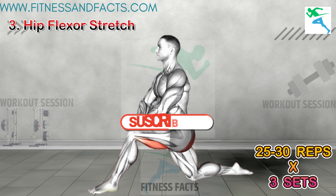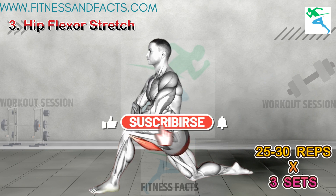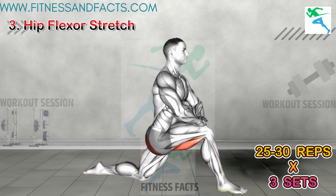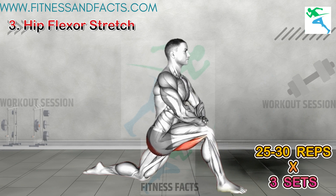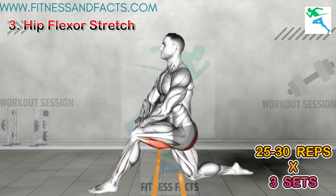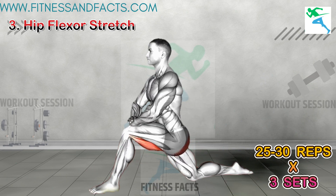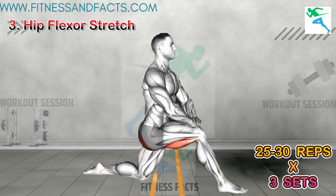Hip Flexor Stretch. Tight hip flexors can contribute to poor posture and limited mobility, potentially impacting your overall height. By stretching and releasing tension in the hip flexor muscles, this yoga pose can help improve posture and allow for better alignment of the spine, ultimately supporting optimal growth.